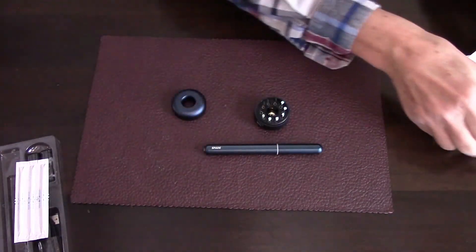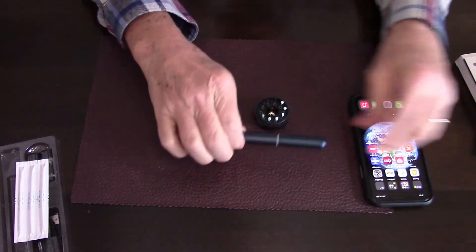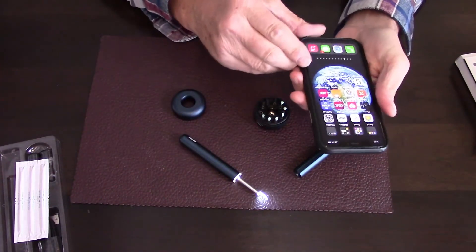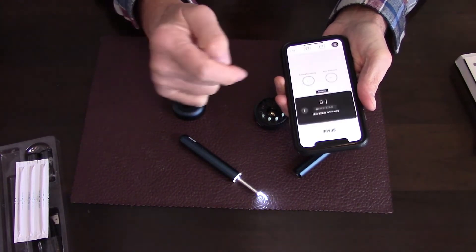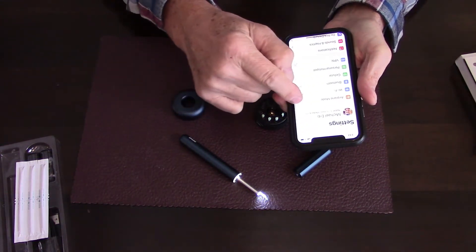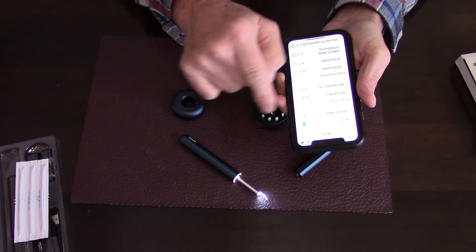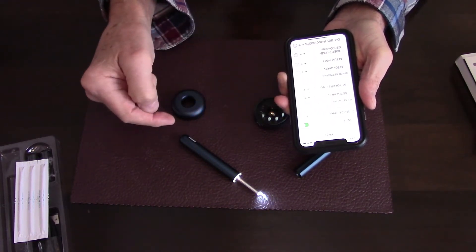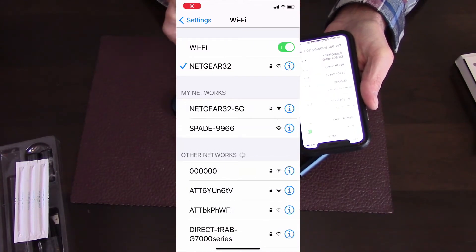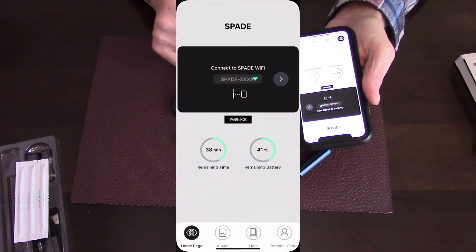Let's talk about the app. You need to install an app on your phone called Spade. This device communicates to your phone using Wi-Fi. Once you turn it on, launch the Spade app and it will tell you to connect to the Spade Wi-Fi network. Go into your settings, make sure Wi-Fi is on, and look for the Spade network. Since I've already connected, it's automatically selected for me. Normally you'd be connected to your home network and would need to find the Spade network listed under My Networks.